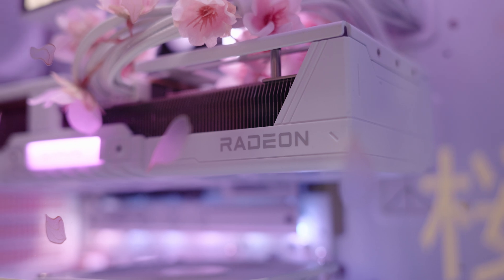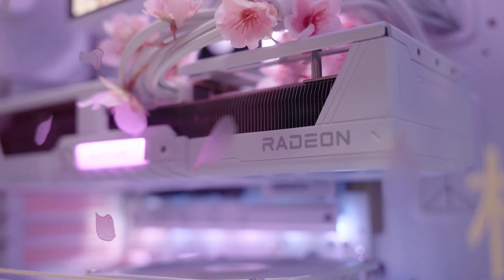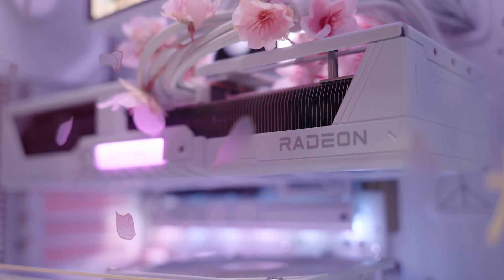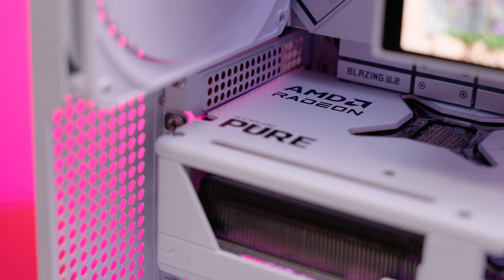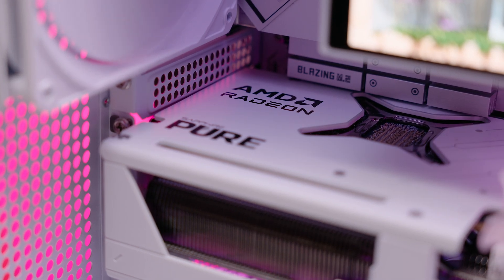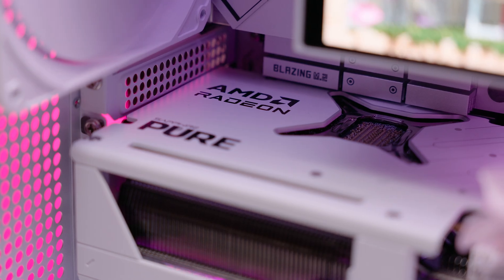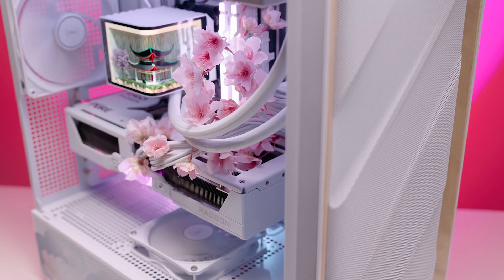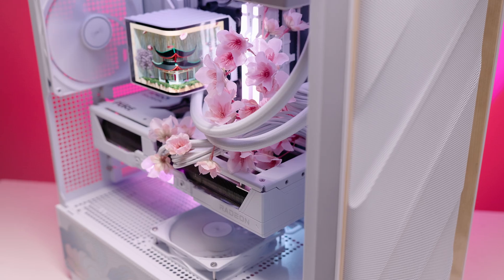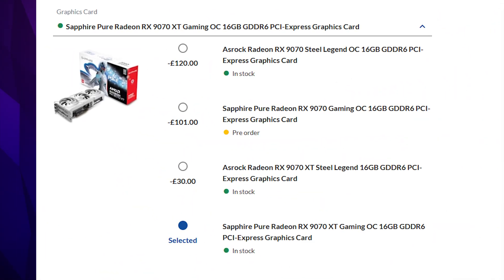To create the perfect AMD pairing, the Secura is equipped with a Radeon RX 9070XT GPU. It has a whopping 16GB of VRAM, which is fast becoming a must-have if you want to future-proof your PC. We picked the Sapphire Pure because of its beautiful white aesthetic but also excellent cooler design. You can also save around £100 by opting for the RX 9070 instead.